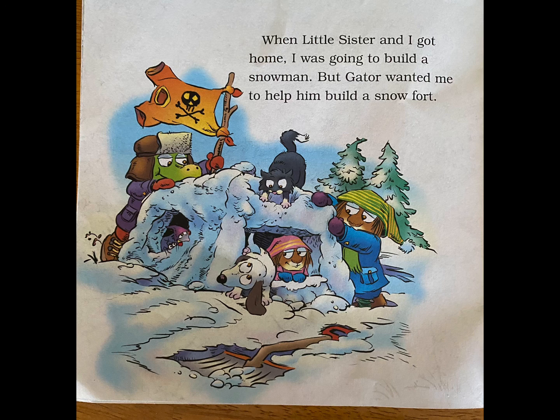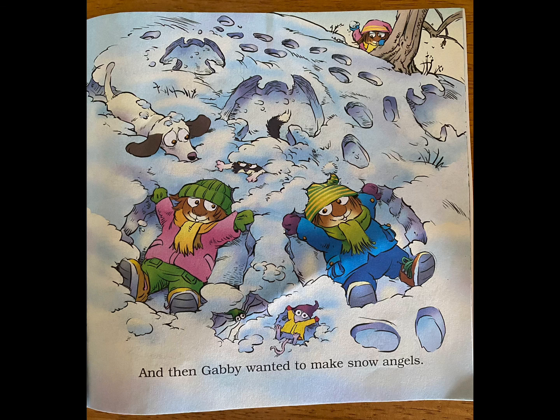When Little Sister and I got home, I was going to build a snowman. But Gator wanted me to help him build a snow fort. And then Gabby wanted to make snow angels.